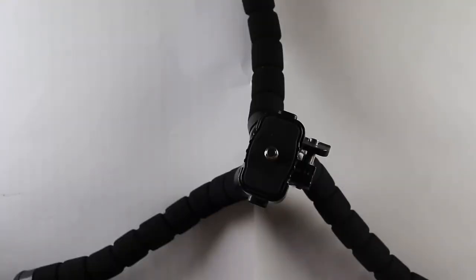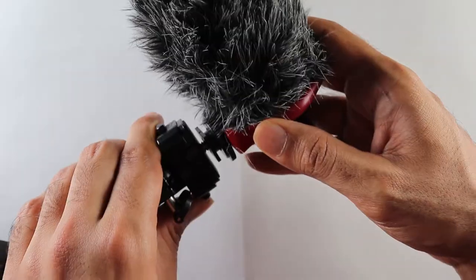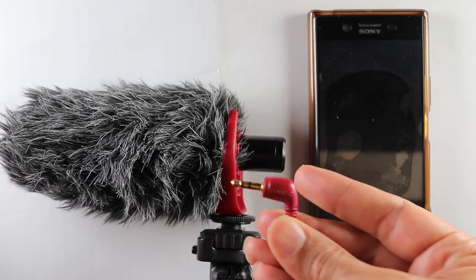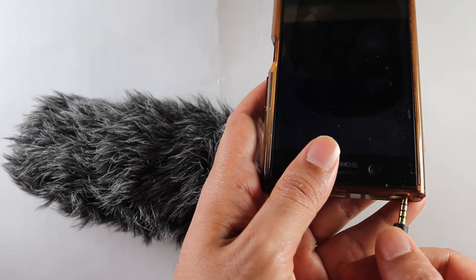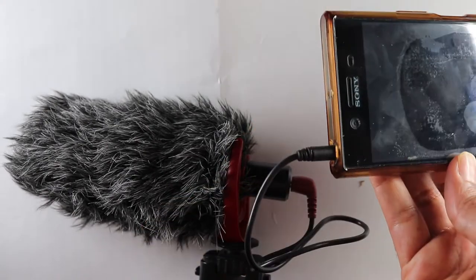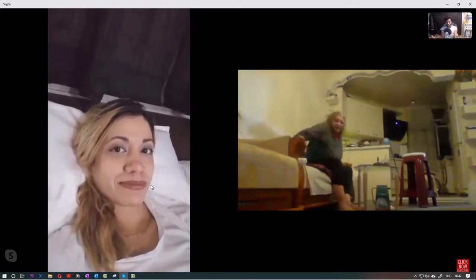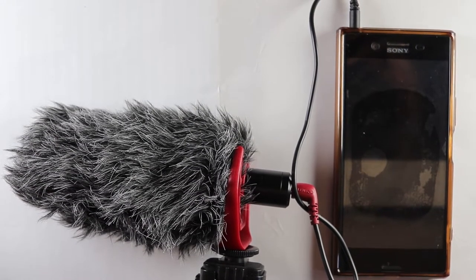Mounting to a tripod is really simple. Look at the bottom of the shock mount — there's a hole. Put it onto the screw, turn a few times, and the microphone is fitted onto the tripod. To connect to a phone, connect the red end to the back of the microphone and the black straight end to the microphone port — the same place you plug in headphones — using the 3.5 mm jack. You can even use this for conference calls on WhatsApp or Zoom for better audio quality.